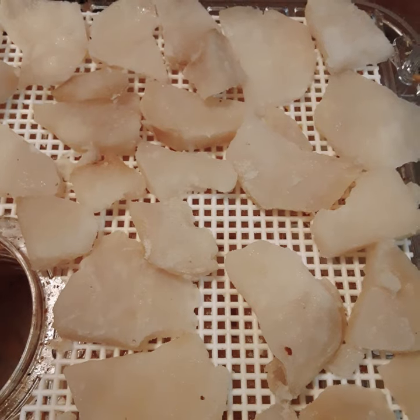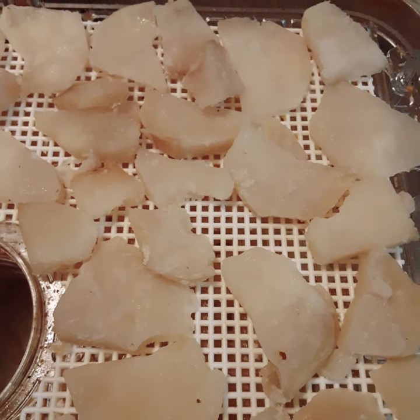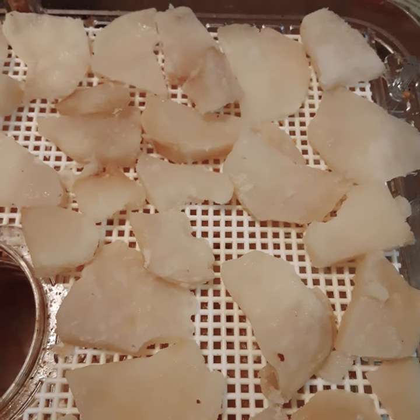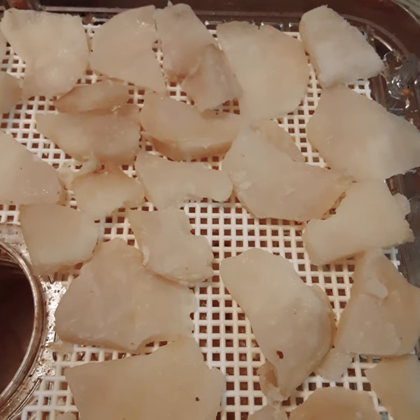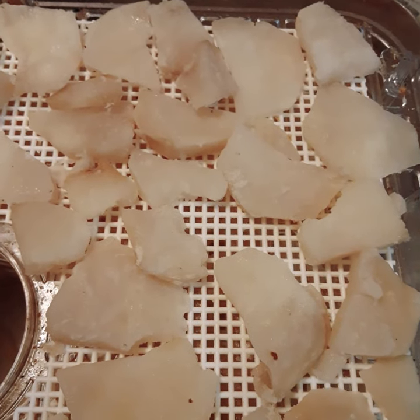These are russet potatoes, and I get the feeling they've got more starch in them than the red potatoes, but we'll find out. I've got 20 pounds of red potatoes to do yet, so we'll see if they are moister or not. Anyway, that's how I do my potatoes.